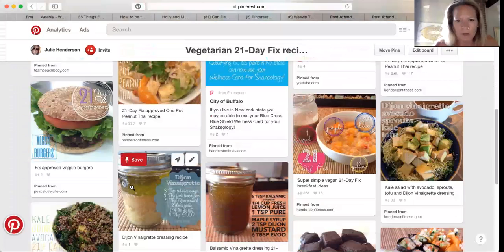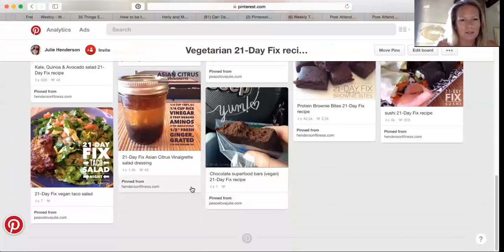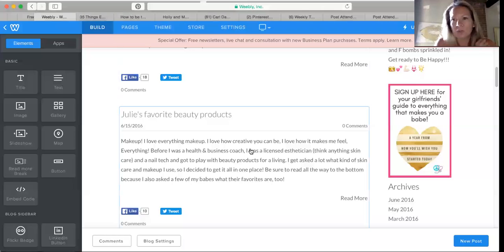Here we go — this is the protein brownie bite one: 42,000 shares. That means 42,000 people have pinned this somewhere on their Pinterest, and every time somebody clicks on it, it links back to my website. This salad dressing right here has gotten 1,400 shares, and this sushi one got 4,000 shares. So it's really, really helped draw people back to my website.